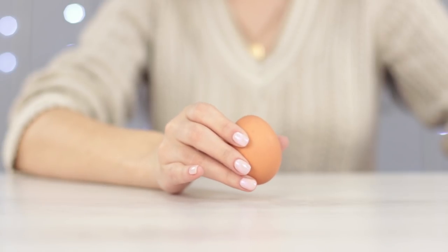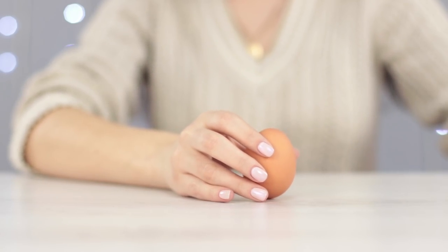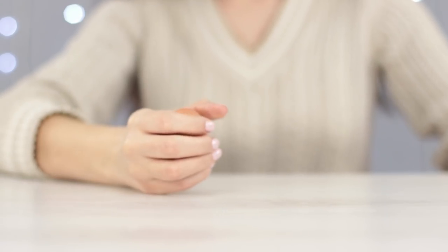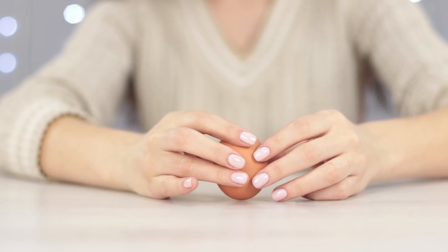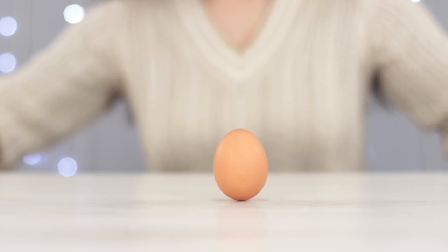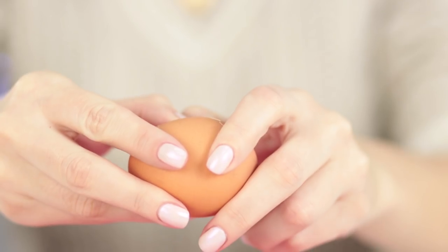Bet you can't keep an egg standing vertically. Why is it so unstable? You can still win the bet if you use the Columbus method. He just hit the egg, making the yolk go down to the bottom. The center of mass shifts to the bottom part, which makes the egg more stable. A bit of patience and we've made a whole row of standing eggs. It's important to get a fresh egg and not a boiled one.